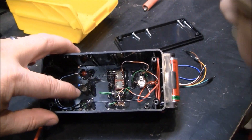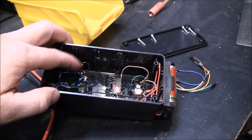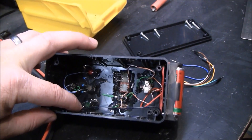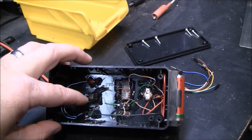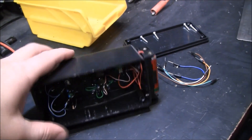I put in current limiting resistors. These are 100 ohms, and this side is like 50 ohms. I just needed something to prevent the LEDs from getting hot and pulling too much current.